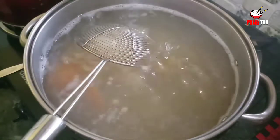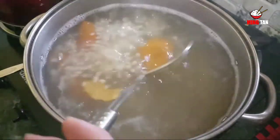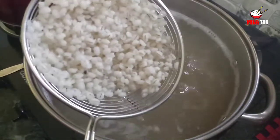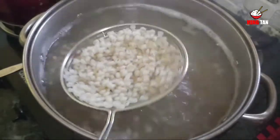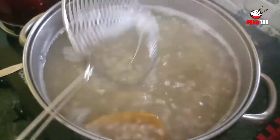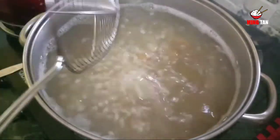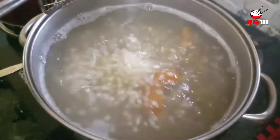The barley has been boiling for a while now. As you can see, they have become nice and plumpy. This means the barley is cooked and the barley water is now ready.